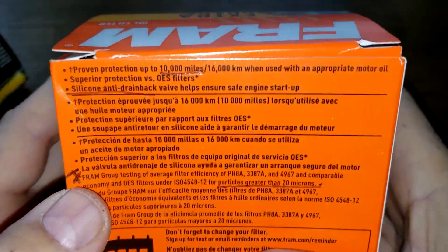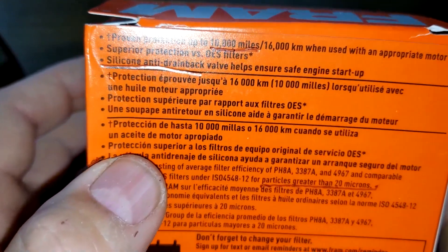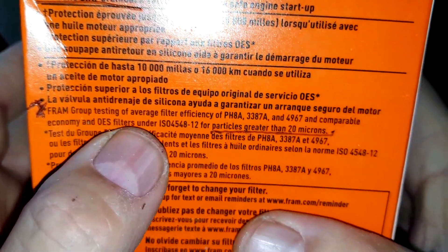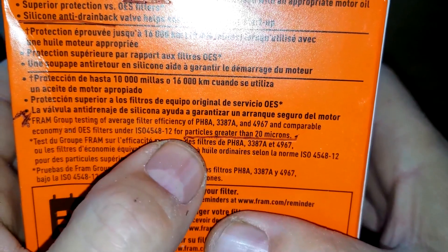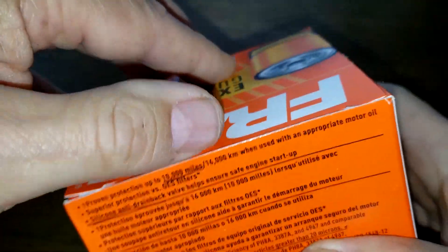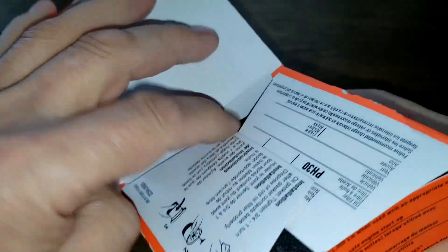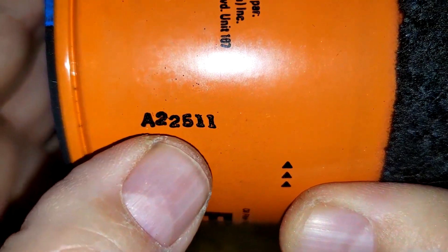The Fram extra guard is rated for 10,000 miles with a silicone anti-drain back valve. It's rated for particles greater than 20 microns at 95% efficiency — that's on Fram's website. Let's open up this filter and see what it looks like. Date code: 822511.